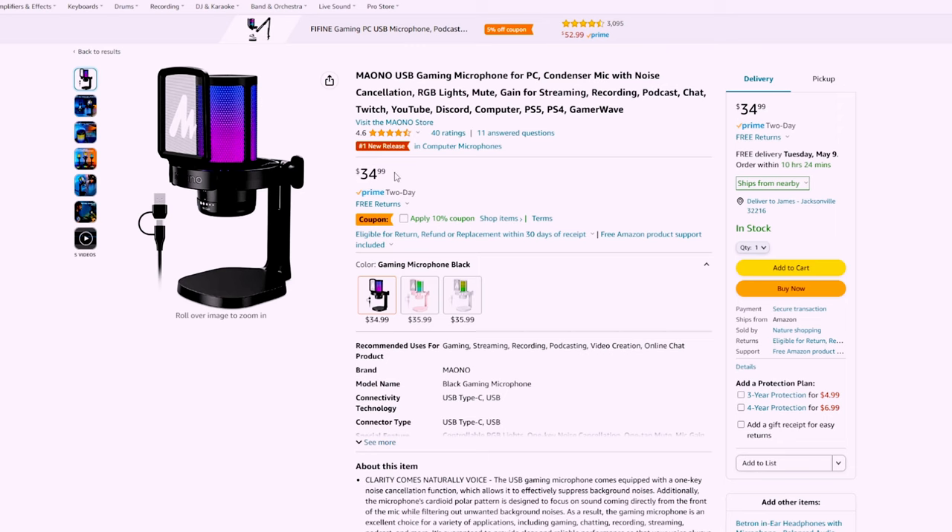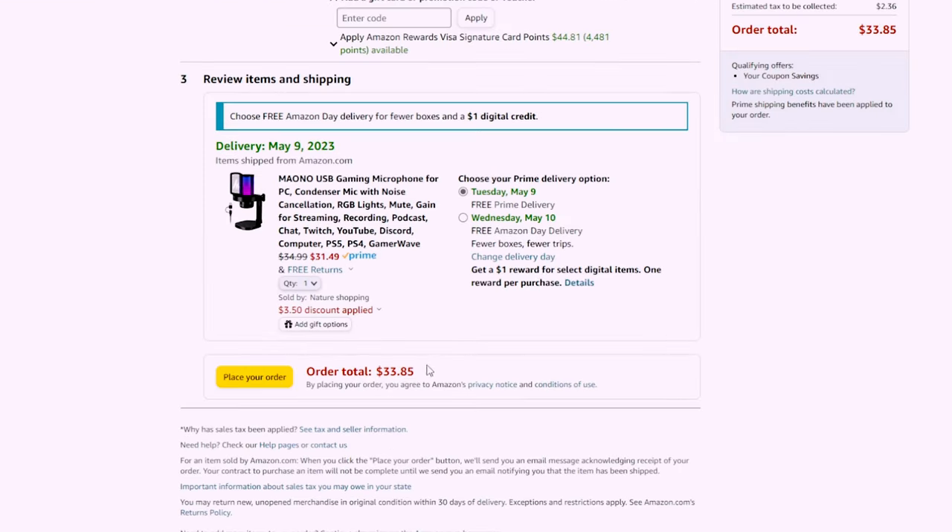Can you get good quality sound on a budget? Let's find out. The Maono mic comes in right at $35. Right now it's actually on sale on Amazon with a coupon code, but it offers a slew of features. Let's find out what comes in the box and then we'll go over those features.